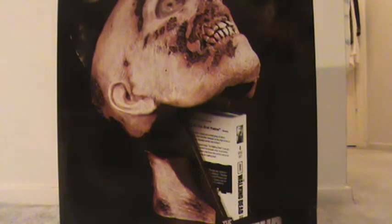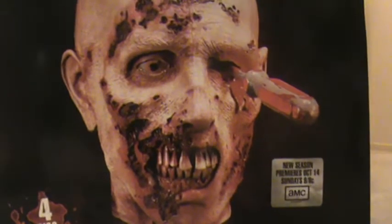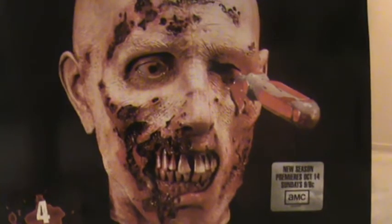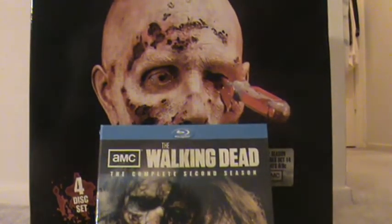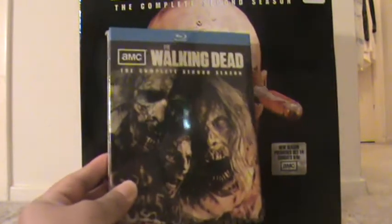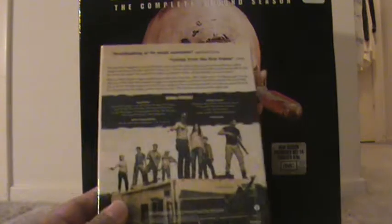Let's go ahead and open them up and see what we got. Immediately when you open them up, right on top of the foam case, are the discs. In the back you have the cast.